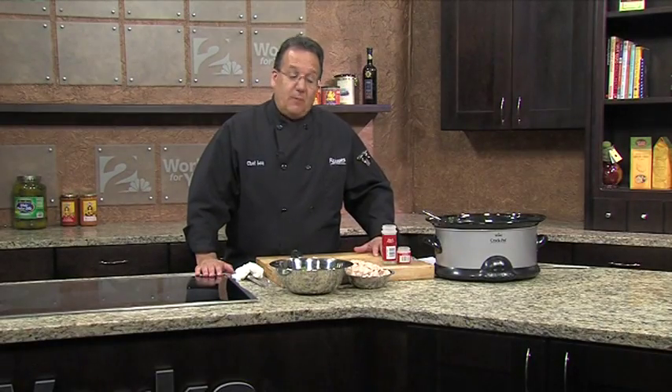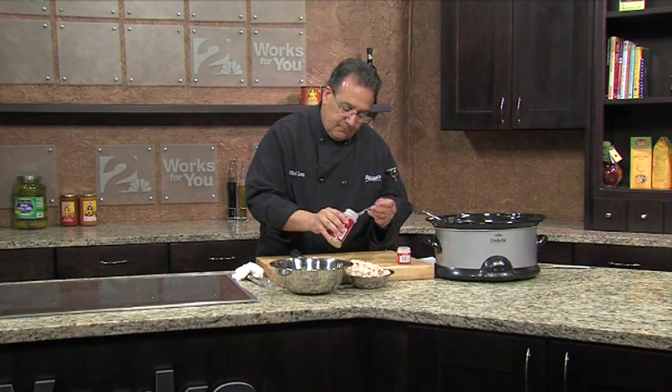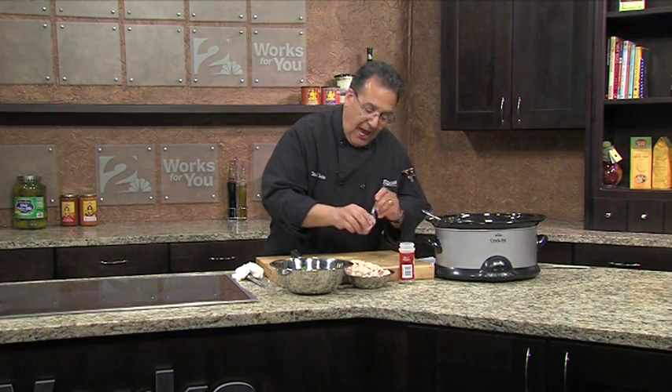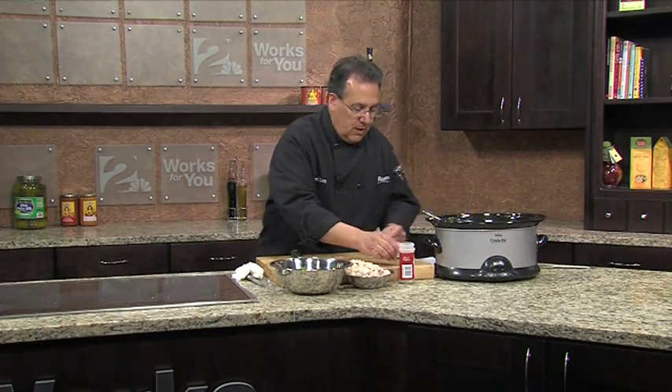We're back — it's been three and a half hours. Let's finish the recipe and taste it. The recipe calls for a quarter of a teaspoon of black pepper and half a teaspoon of thyme. Stir it up.